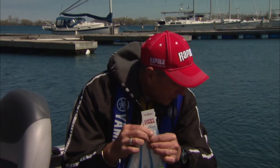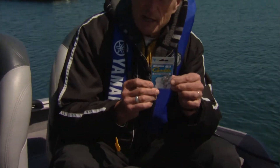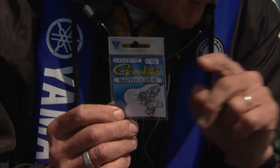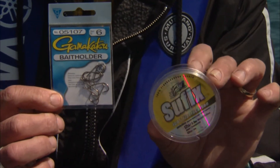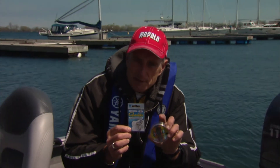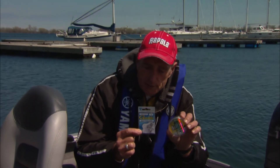These come equipped with a single hook, so what I like to do is add a second trailer hook. I do that by taking one of these Gamakatsu bait holder hooks — these particular ones are a size 6 — and I use Suffix fluorocarbon material, 12 pound test. Some of you may think that's a little heavy, but I like the sturdiness of the 12 pound because it keeps the stinger hook straight down from the first hook. It's very easy to connect, and a lot of times you'll just get the fish on the stinger.